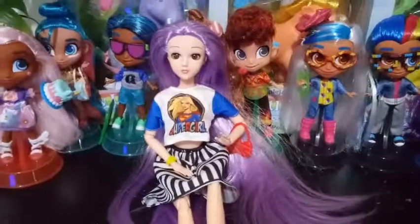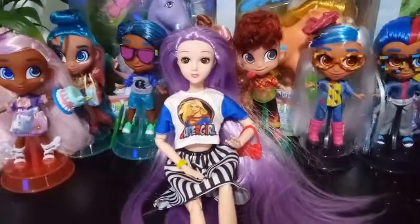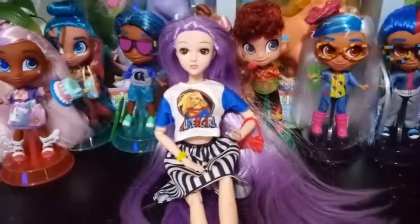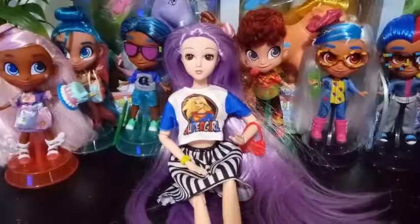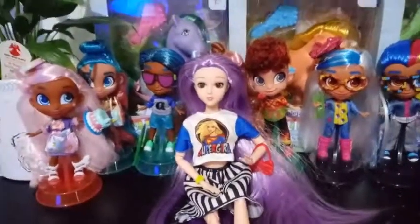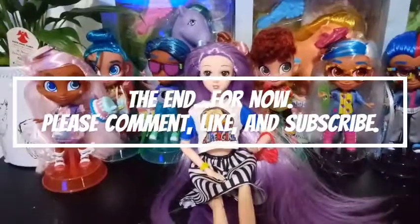Do you have these outfits on your Barbies currently? Are you even remotely interested in buying them? I'd love to hear your opinions below. Go ahead, comment, and subscribe if you like it. Give me a thumbs up, and we will see you guys in the next one. Bye, guys!